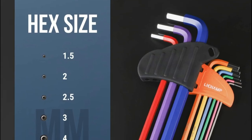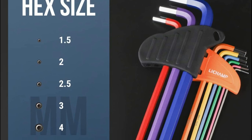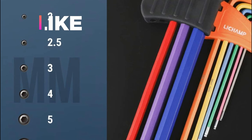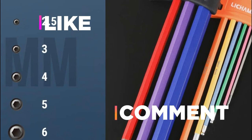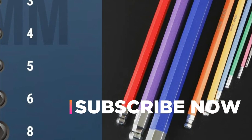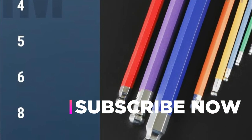Hope you found this video helpful in finding the best hex key Allen wrench set. If you found this helpful, please give a like. Comment your valuable opinion and tell us which one is perfect for you. Subscribe to our channel to get the latest updates on different product reviews.